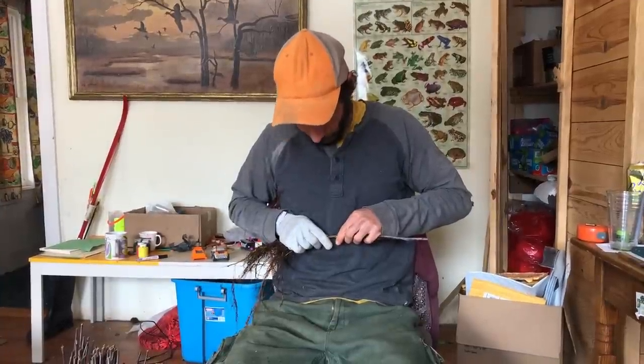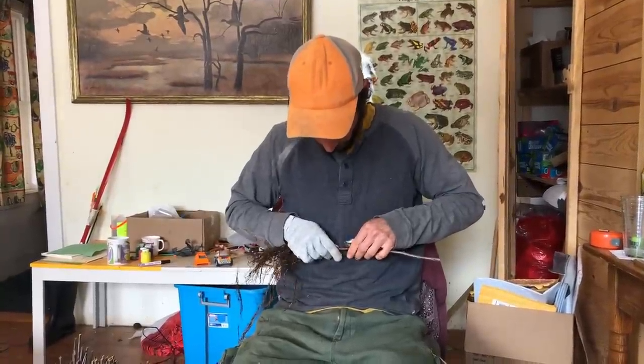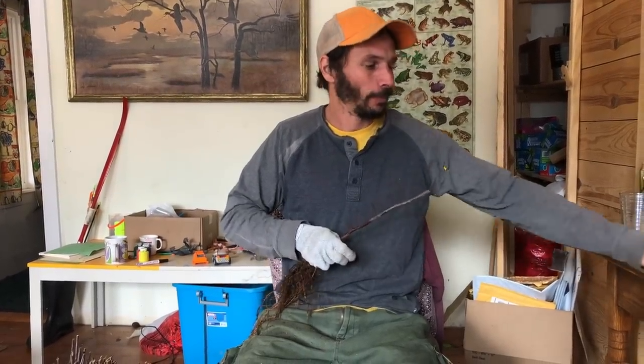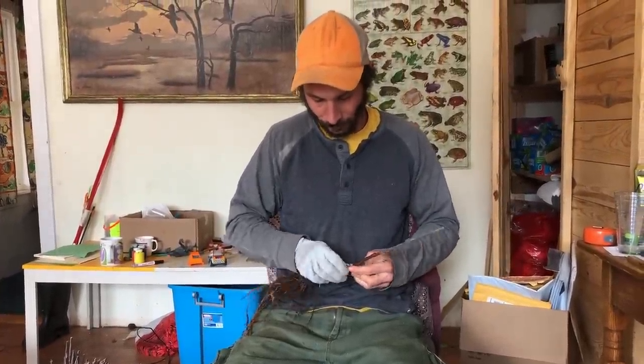I'm here with my good friend Akiva Silver of Twisted Tree Farm down here in Spencer, New York. He's a grafting magician — he's done thousands and thousands of trees. Today he's going to share his whole process for how he does whip and tongue grafting, and specifically he's doing apples today.